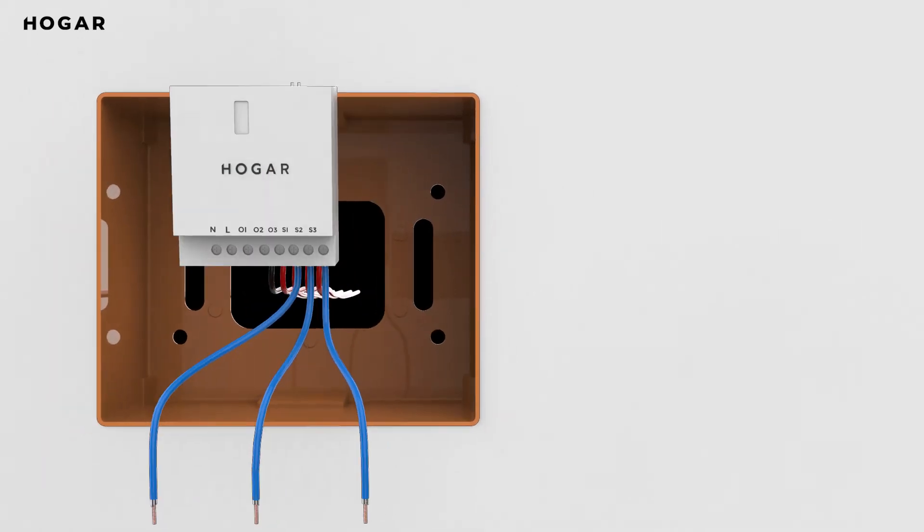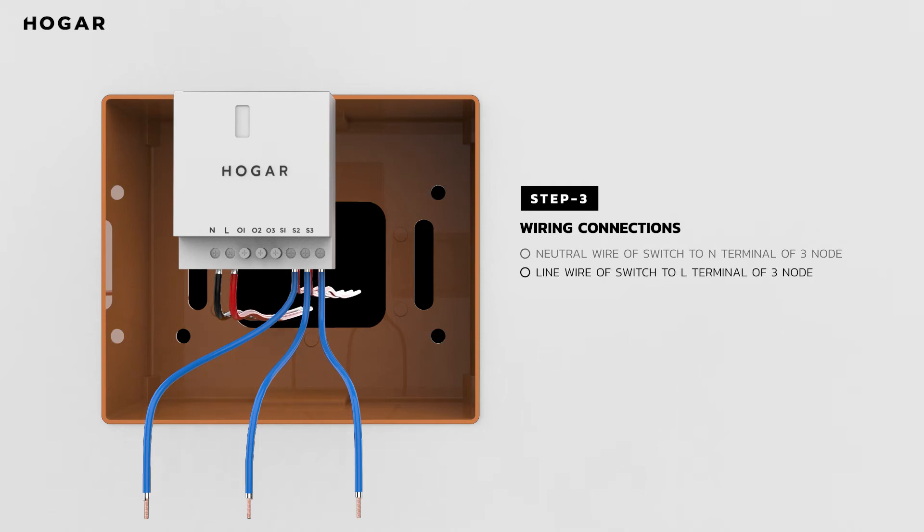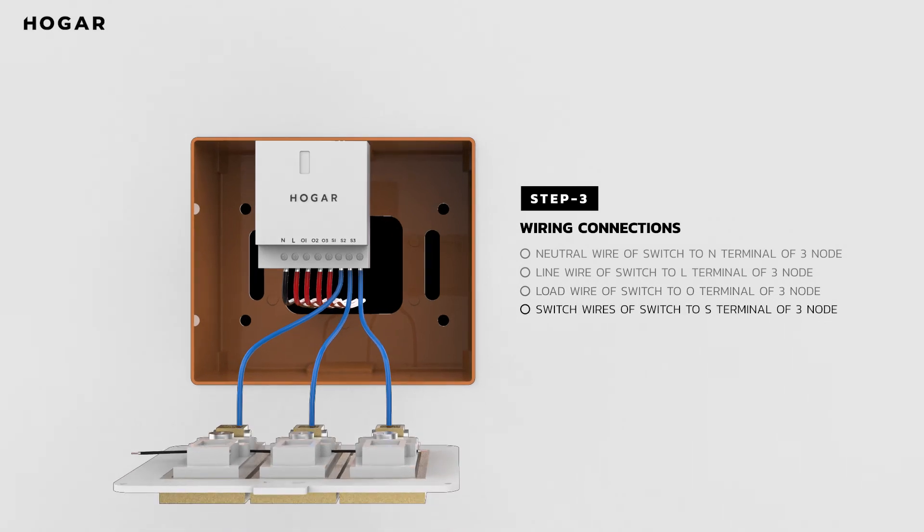Step 3: Let's get the 3Node module wired to your home. First, connect the neutral wire from your switchboard to the N-terminal of 3Node. Second, connect the line wire from your switchboard to the L-terminal of 3Node. Third, connect the load wires from your switchboard to the O-terminal of 3Node. Fourth, connect the target switch wires from your switchboard to the S-terminals of 3Node. Done! It was actually that easy.